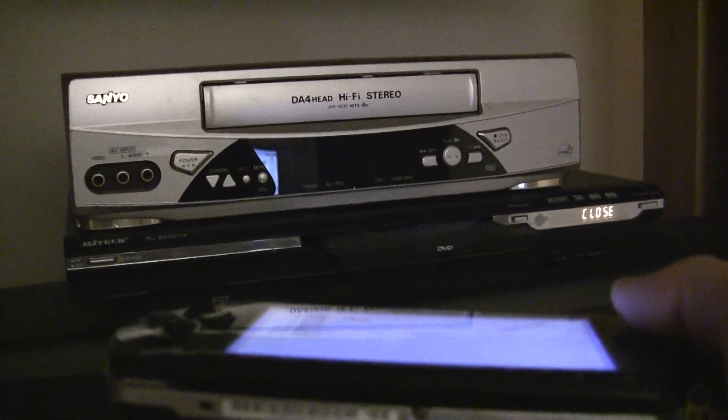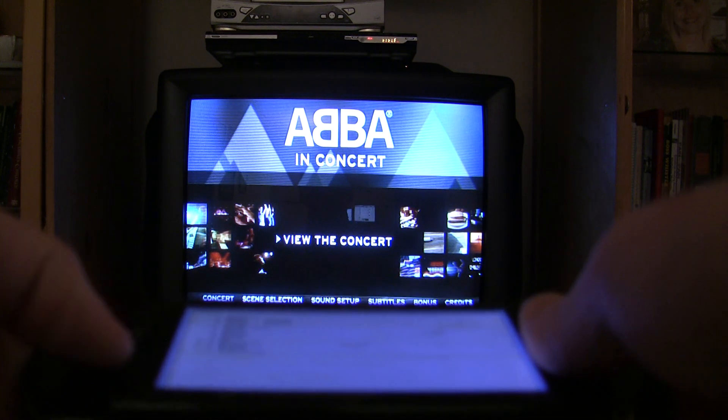Here I am using it with the DVD player — the same controls as a normal DVD remote. You get the idea.